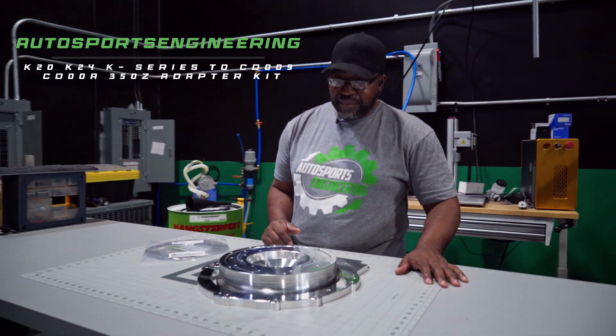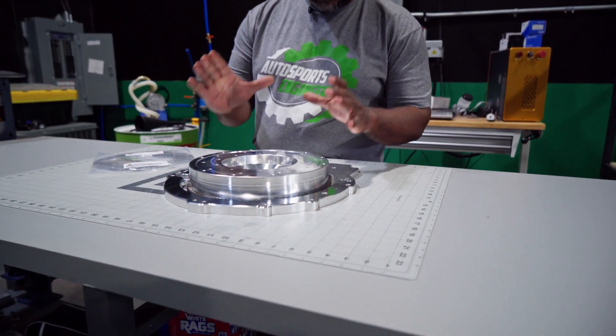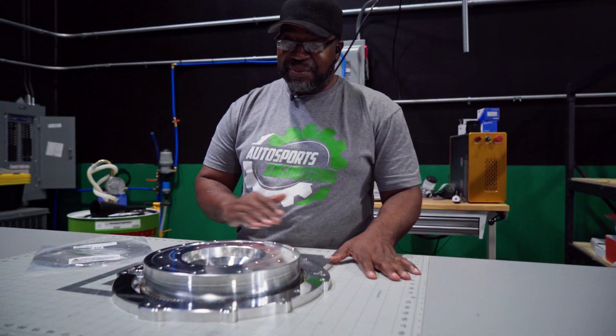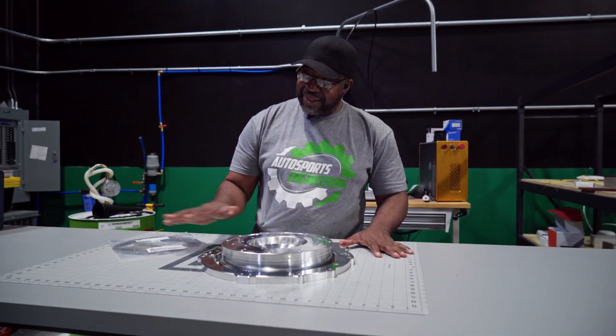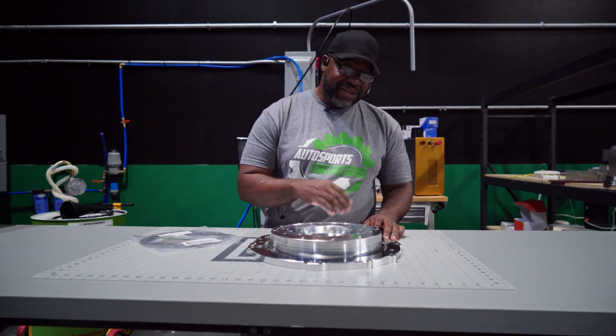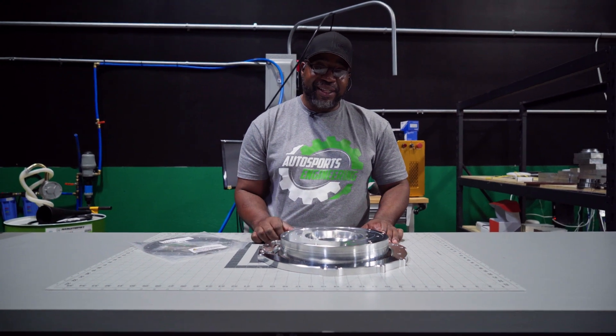K-Series 2 CD09. Yes sir. These got released about a week or so ago and the response has been incredible, man. We were waiting on some of these friction pads just to get the final assembly done on the guys that already ordered. So those are here, so we can get these things up fairly quickly now.